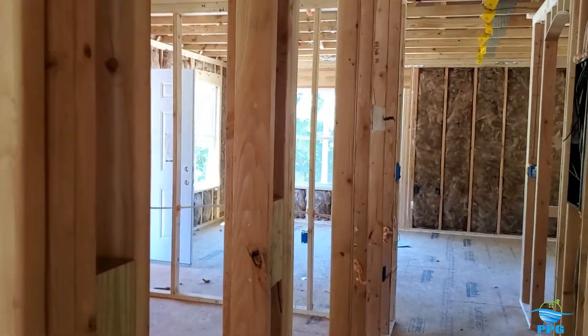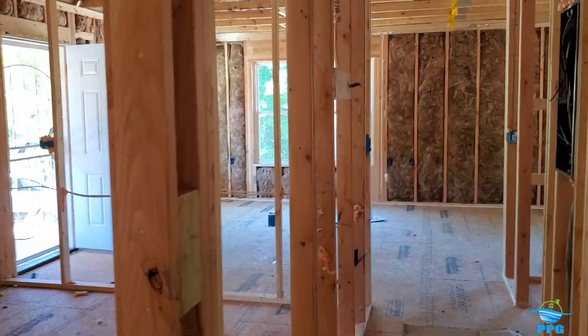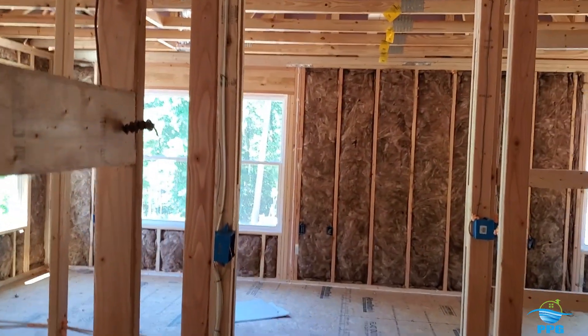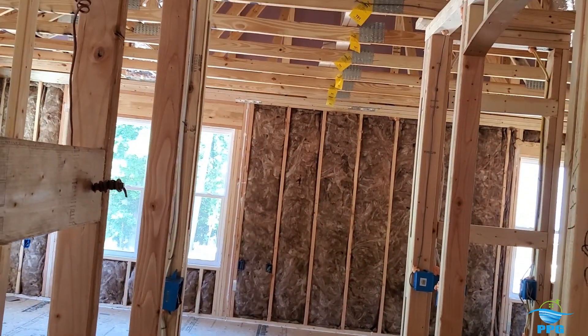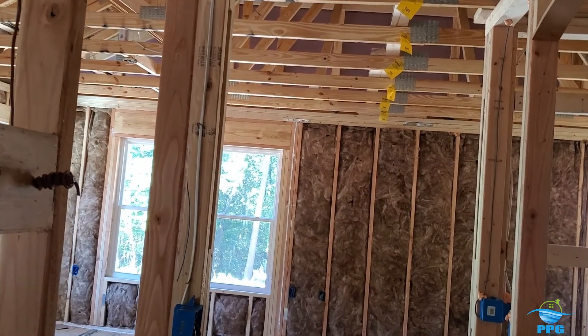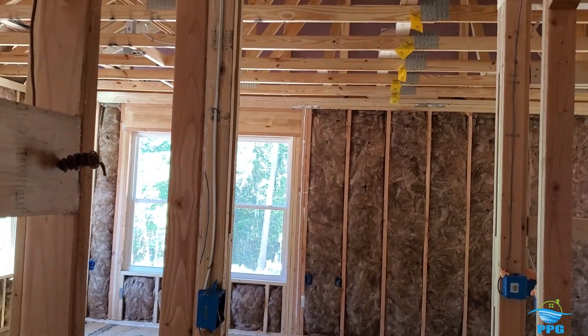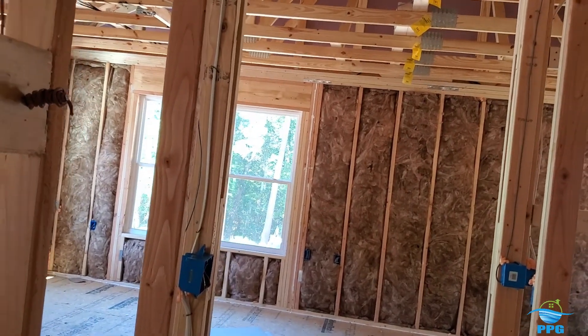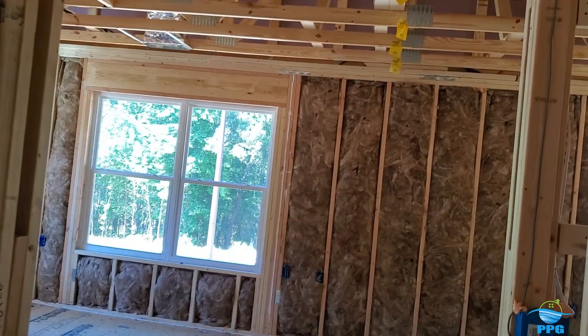I'll come back later on the final to check the insulation up in the attic. Make sure it's R38, make sure it's the correct thickness. For R-value 38, we need about 13 and a half to 14 inches of depth of blown-in insulation.